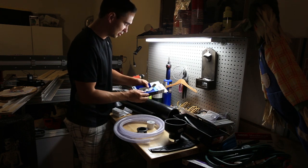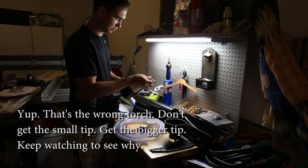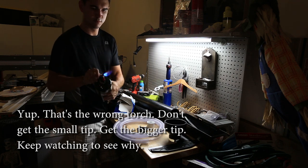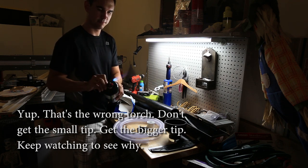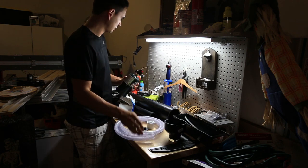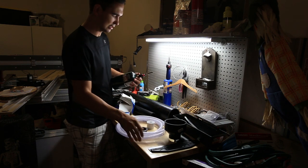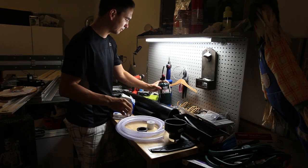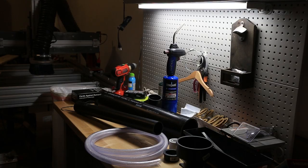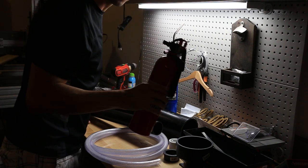We also need a basic torch and some propane. And whenever we're doing stuff like this, I like to have the fire extinguisher on hand.